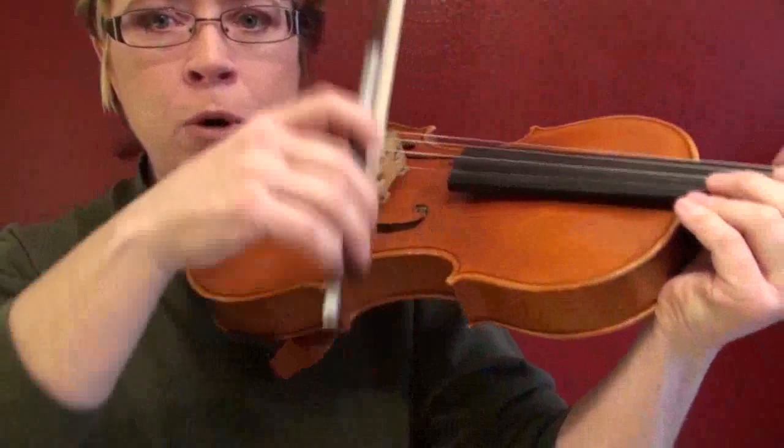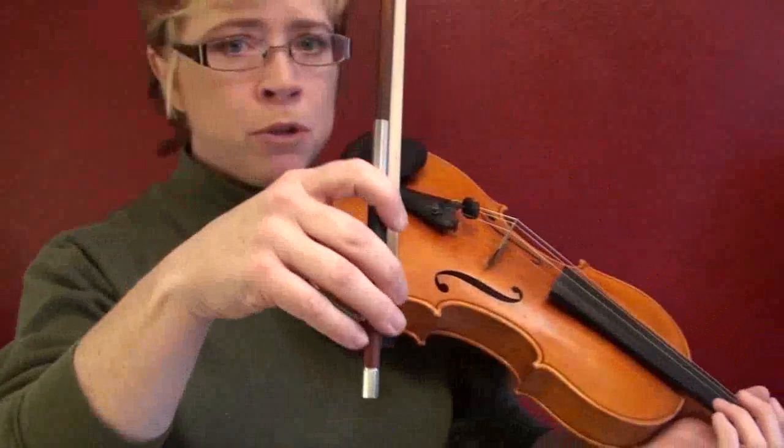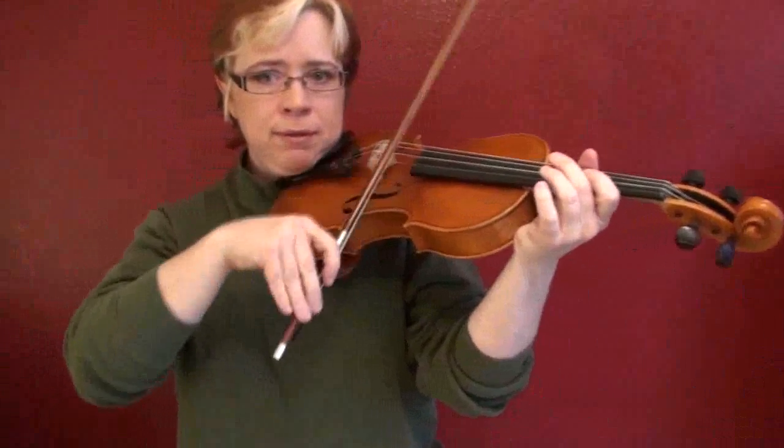Using the collé motion — what gives professionals their smooth bow changes — if you use too much collé motion, that can actually cause your bow to flop. If you're just flopping your collé motion all over the place, that's going to jump-start the bounce you don't want. You want to use the minimum amount of collé that you need. A lot of intermediate players try to use tons of collé thinking more is better, but it's actually not.